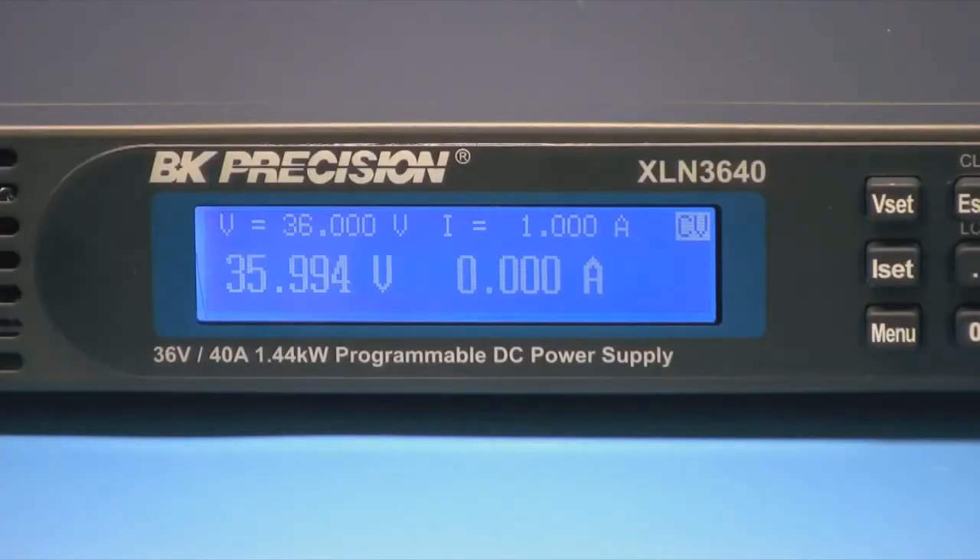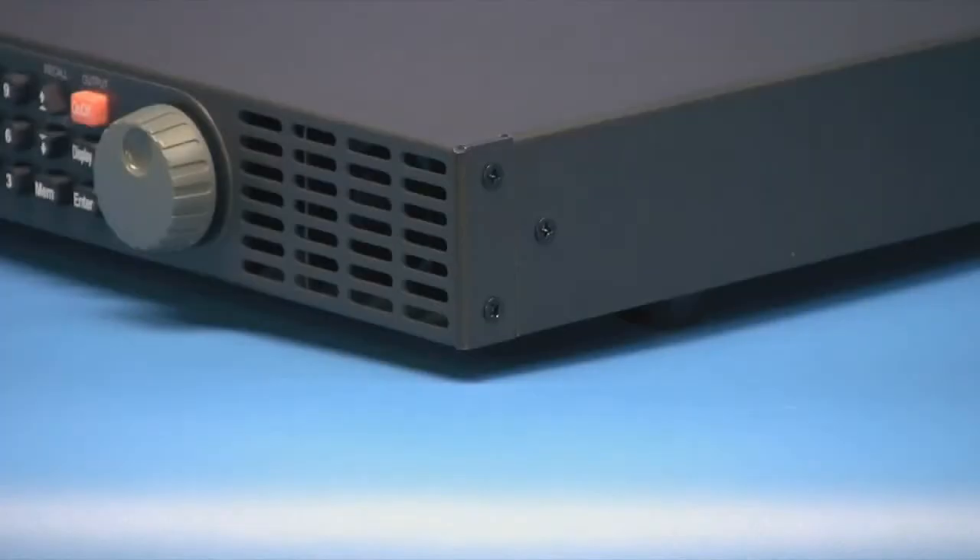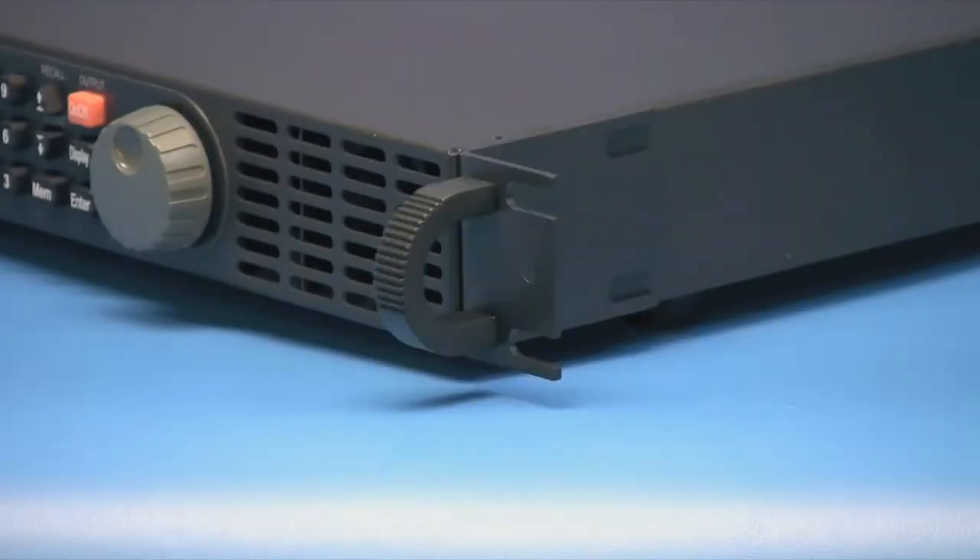The bright, high-resolution display offers both the set and output values with voltage settings to 1 millivolt and current to 1 milliamp. The sides have mounting screw holes for attaching the included rack mount ears and handles.